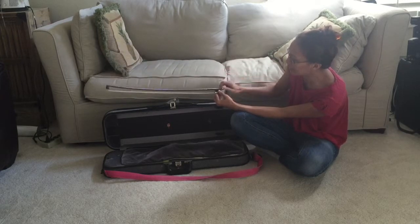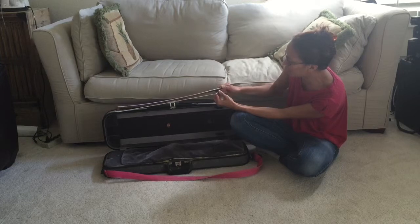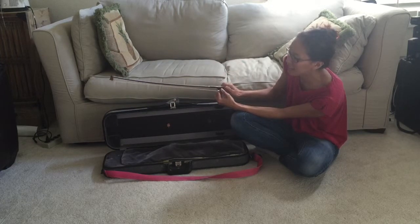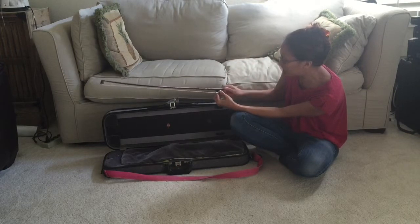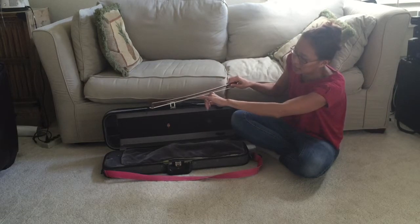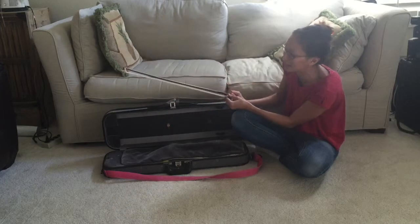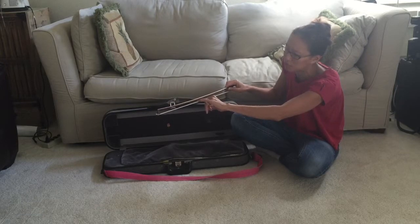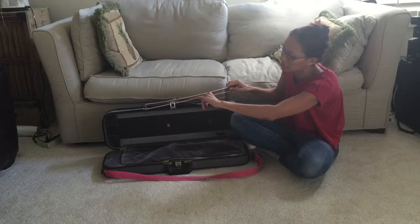To tighten it, you twist it away from you — forward — that makes it tight. The question is, how tight do you make your bow? You tighten it until you can put your pinky in. It should not be too tight — if it's too tight, your bow bounces and you have no control. But if it's too loose, you can't make any sound. So this is pretty good: I can put my pinky through the middle.